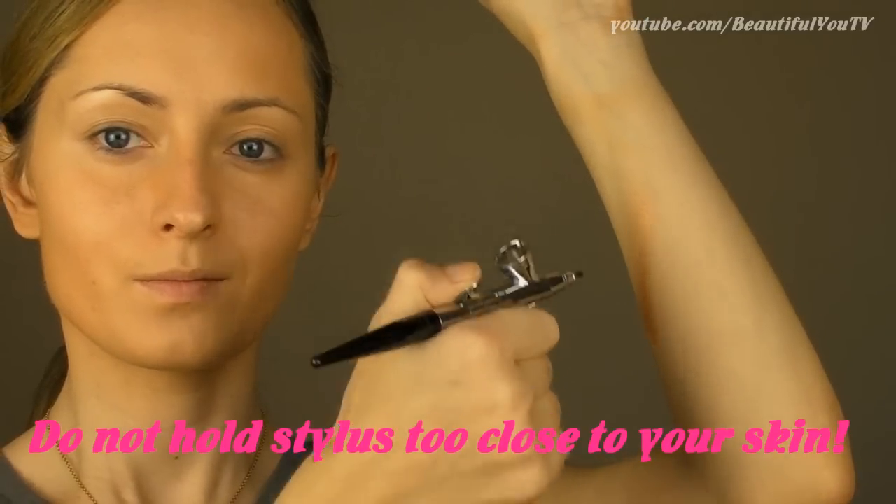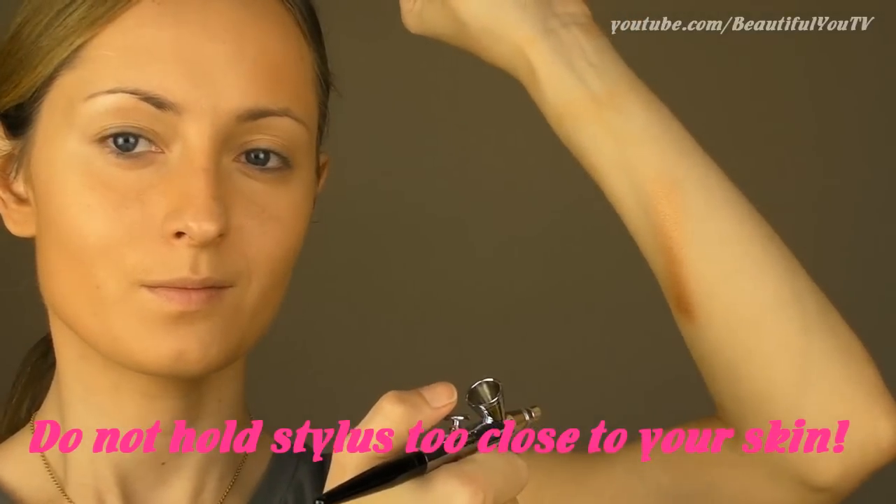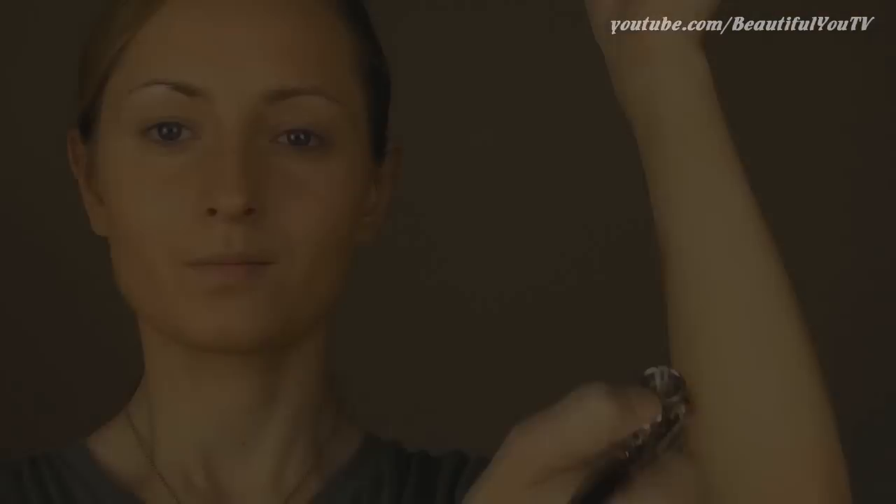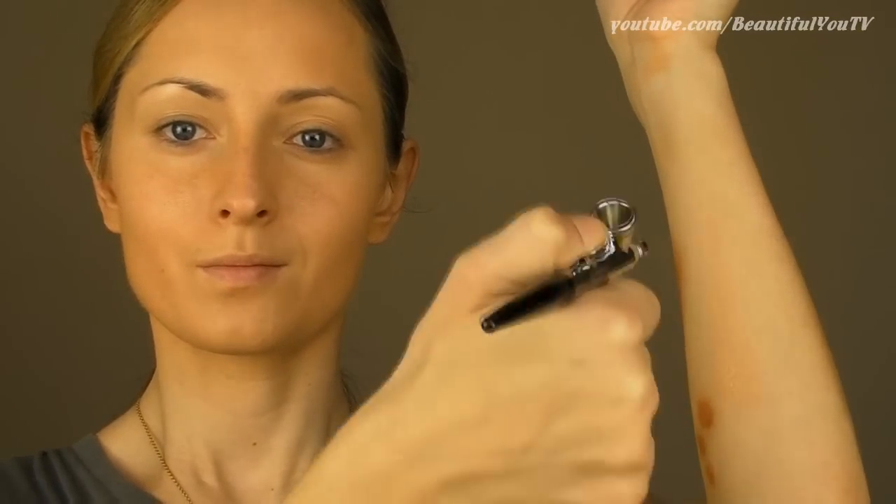Also, don't hold the stylus too close to your skin because it will give your skin a very unnatural look. Instead, pull the applicator just a bit back and hold the stylus approximately 10 centimeters from your skin. You can see the difference, right?